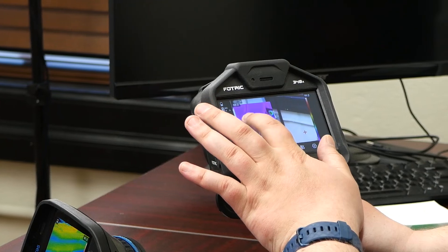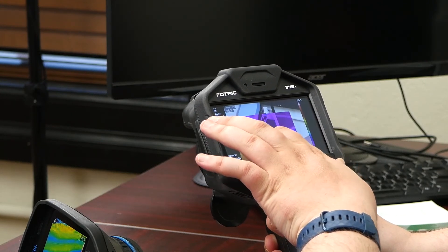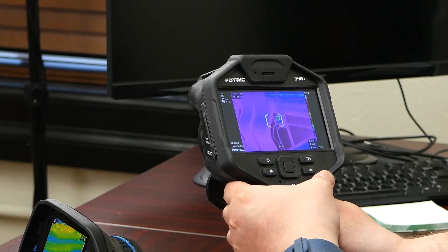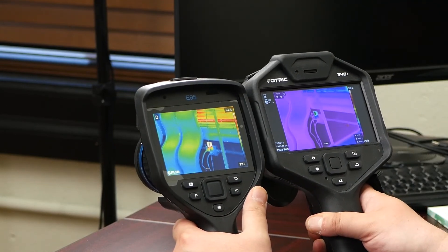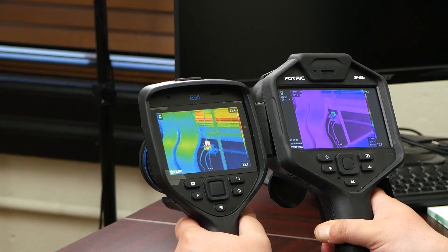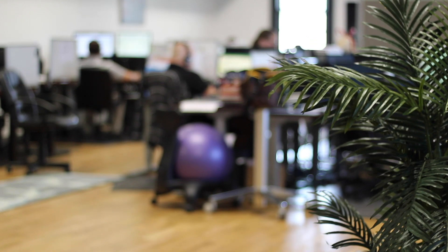There's also picture-in-picture on the FOTRIC — you can move it around and change the size and shape. It's a very nice, well thought-out menu design. If you're familiar with the FLIR, you're not going to have any problem utilizing the FOTRIC. In fact, you may like the FOTRIC a little bit better in some cases because of how quickly it autofocuses, the additional measurement parameters, and it's just really nice.